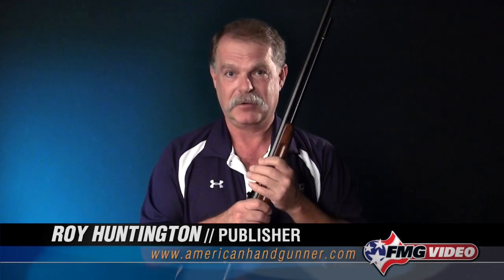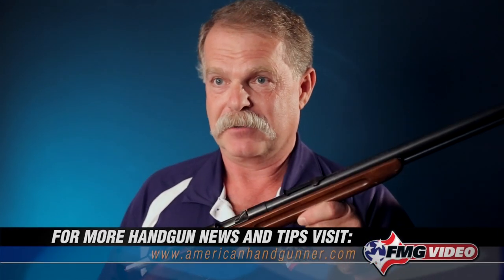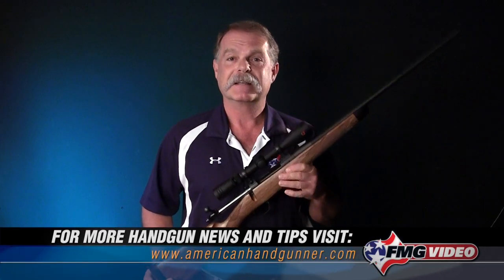I'm Roy Huntington, and thanks again for tuning in. This was not a comprehensive training video on how you manipulate a gun like this, but at least now you've got some basic knowledge. You either know you need to learn more, or if you do encounter a gun like this, you at least have enough sense that you'll be able to open that bolt safely, take that magazine tube out, and make sure that it's really unloaded before you handle this gun. I'm Roy Huntington, and thanks for watching.